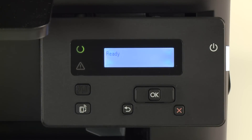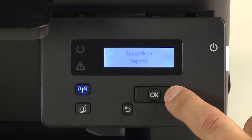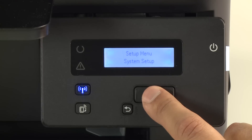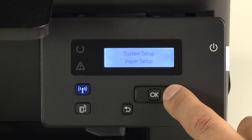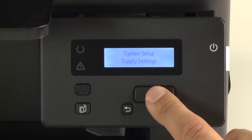On the printer control panel, press OK. Press the right arrow button until you see System Setup, then press OK. Press the right arrow button until you see Supply Settings, then press OK.